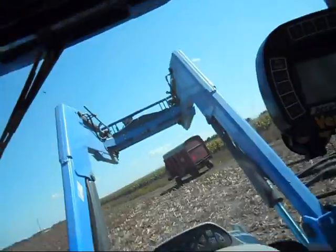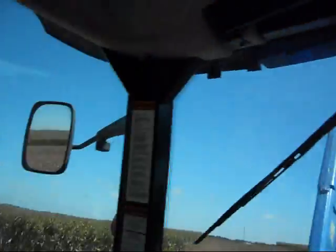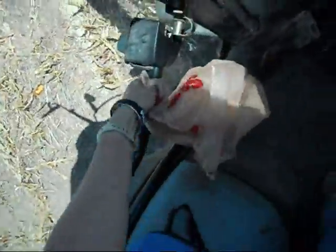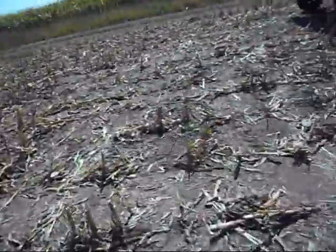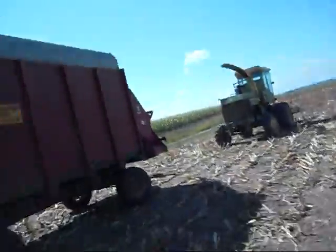Oh no — we got Dad some lunch too. There we go. Hurry up, get over here.